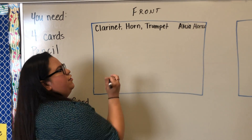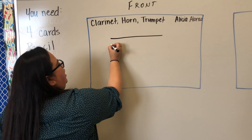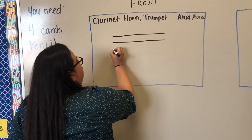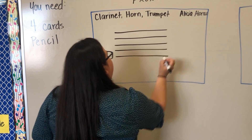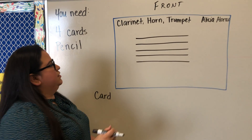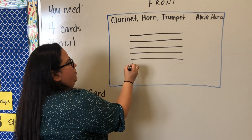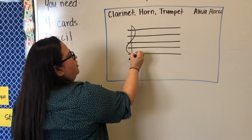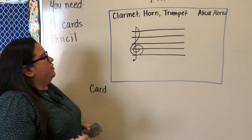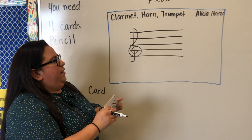The next step for prep is writing your five lines of the staff. You've done this before — trace on those blue lines: two, three, four, five. Then draw your G clef: start with a dot at the bottom, go a line up right above the top line, and swirl it around that G line. Make sure all four cards are prepped this way.